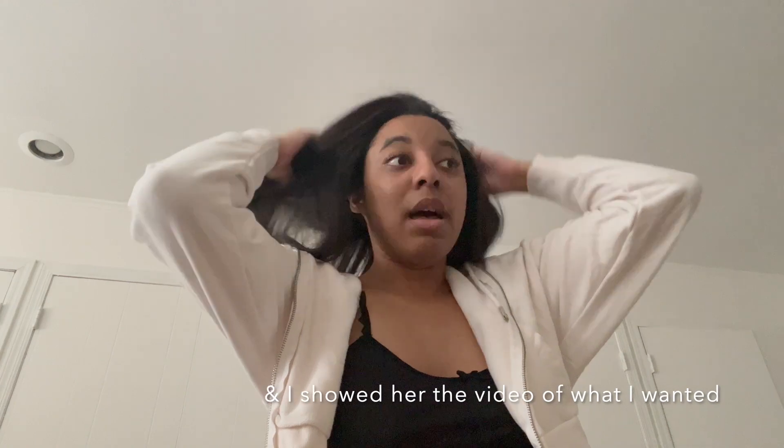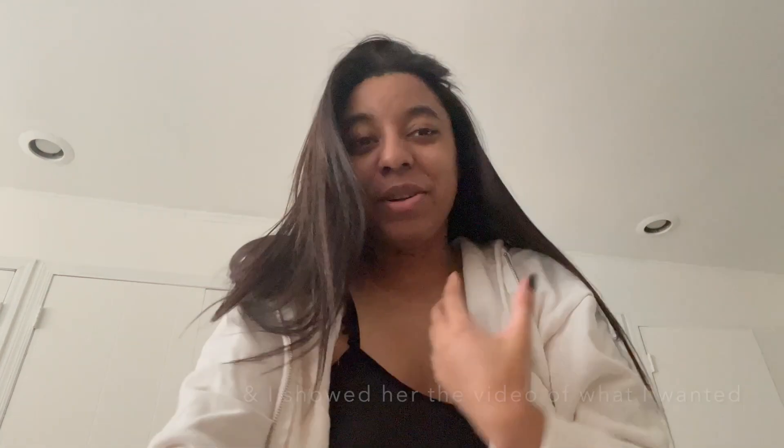I didn't realize this was what a blowout was, because as soon as she was done with the blowout using the blow dryer and brush, she then went in with a straightener — that's why it's so straight. But I didn't want it just straight; I wanted to see it in a curly wave. It's not bad, but I know how to maintain my hair. I just need someone to help me with the relaxing part.